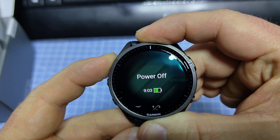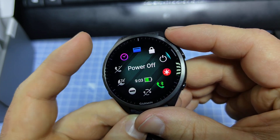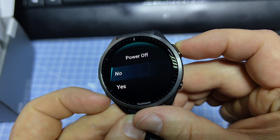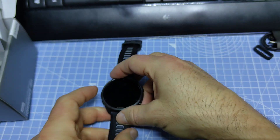Or after you get into this menu, select Power Off from here — Start/Stop and Power Off — yes. And now the device is turning off. Thanks for watching.